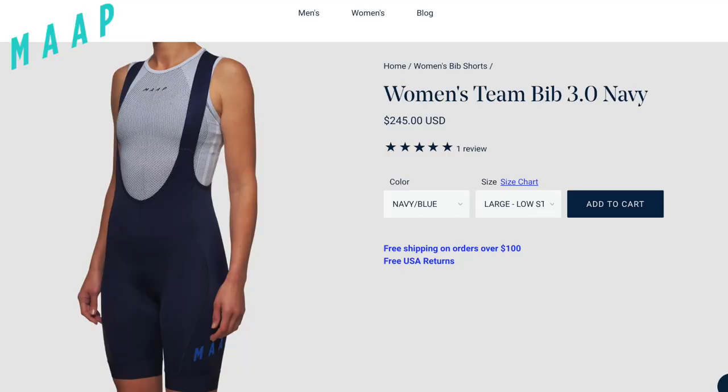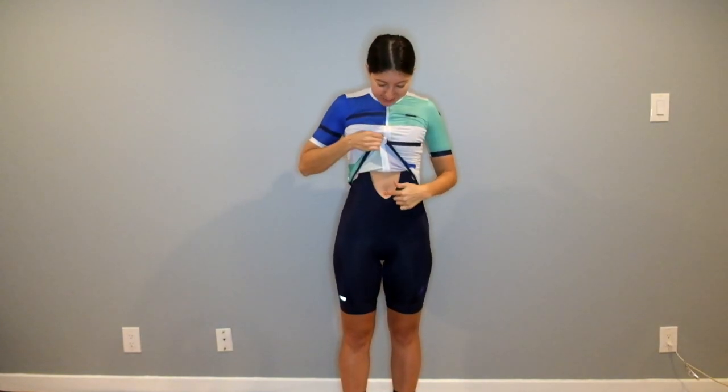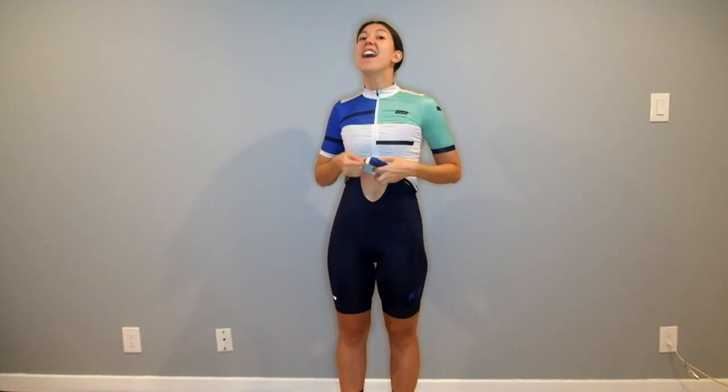Today I'm reviewing Moc bibs. The brand is pretty much known for their super stylish kits. These are navy blue and I primarily got them to go with all the jerseys I have from the brand. I super love raising your arms up — I don't get any belly gaps, so you can see this is actually high enough. I'd assume that on someone a little bit shorter than 5'7 this would be even better for preventing that belly gap.